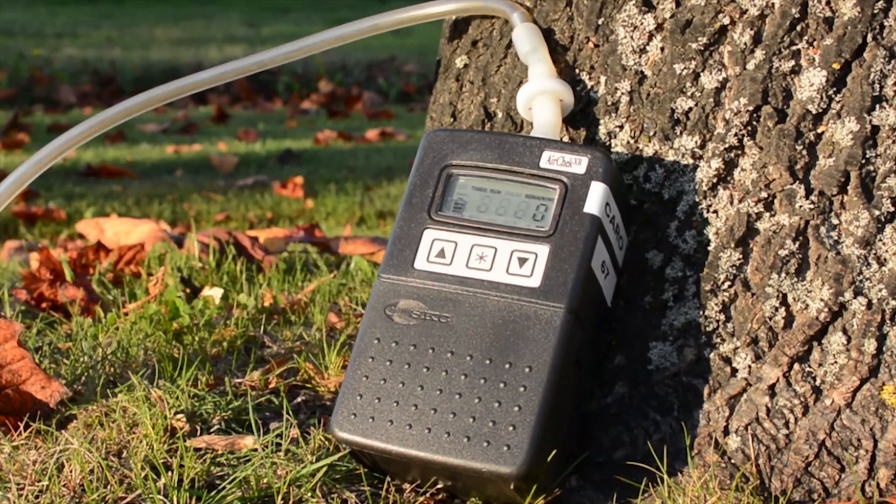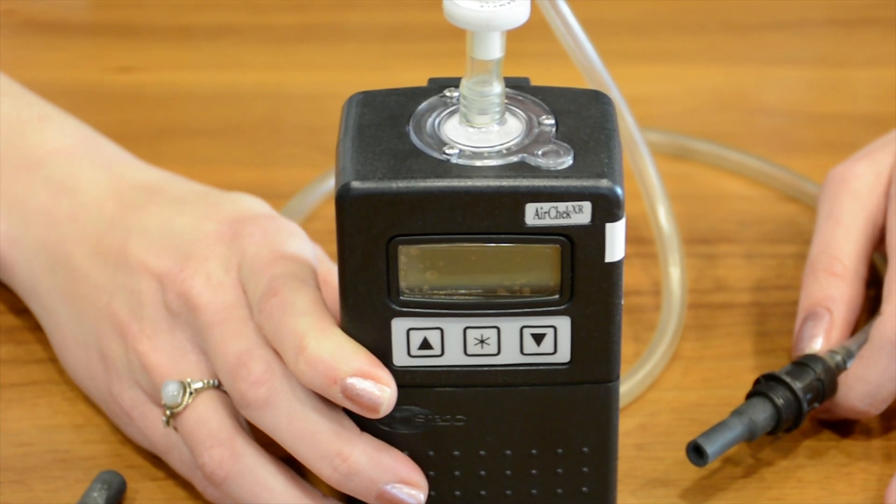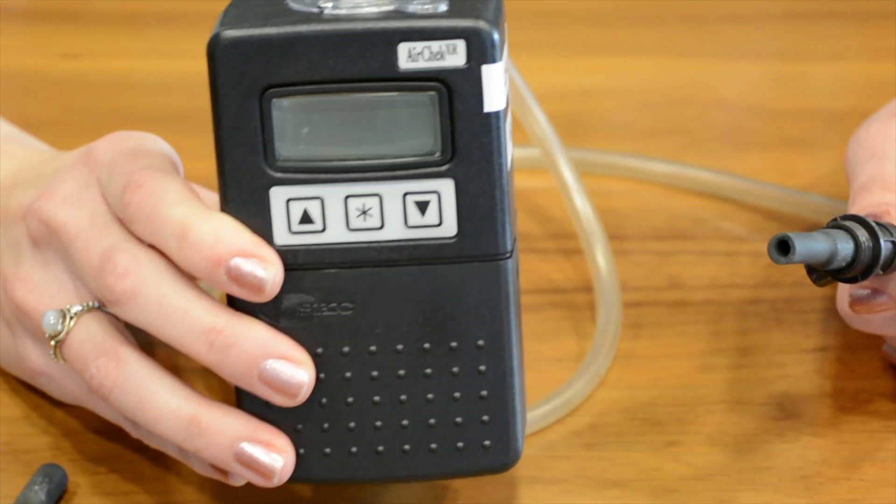Hi, my name is Jen and I'm the VOC team lead here at Carrow Analytical. If it's been a while since you've done soil vapor sampling, or maybe you haven't at all, today I'm going to show you how to be a soil vapor pro. All the stuff that you're going to need for your sampling site will fit inside of this cooler here. Let's have a look at it.